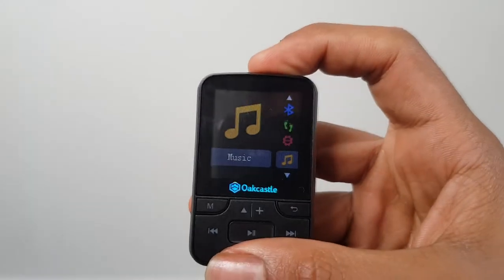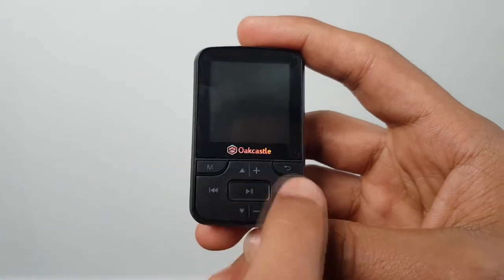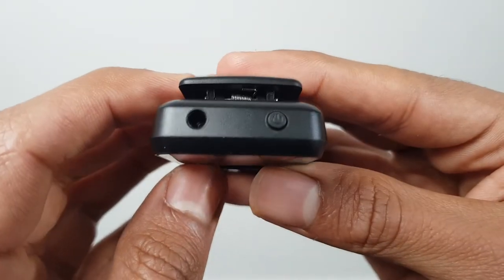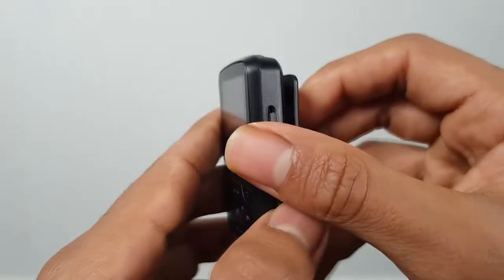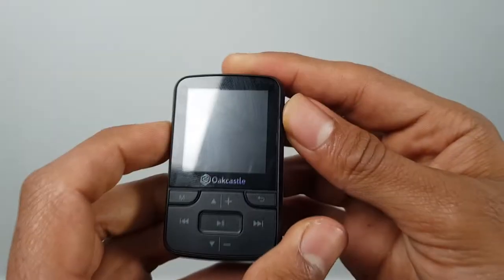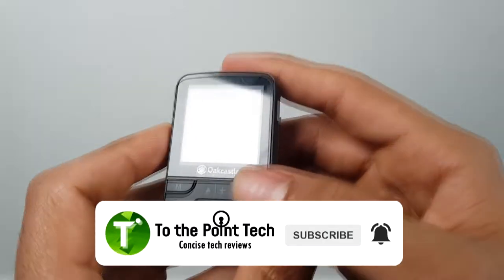The screen is probably around an inch and a half. It's not very big and not the most amazing resolution, but it does get quite bright. On the front you've got your main buttons — it's like a directional pad and then a couple of side buttons. You turn it on with the button on the top, and on the side there's a toggle switch that locks the buttons so you don't have any accidental presses while working out.